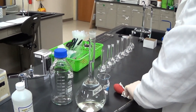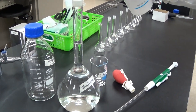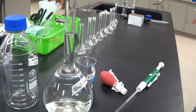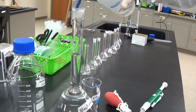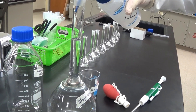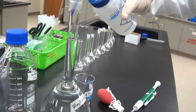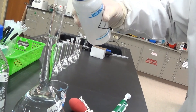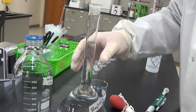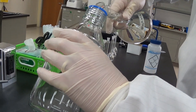Pipetting the standard. Reading at eye level — looks pretty good — so we're just going to put it in the large bottle so we can mix it well.